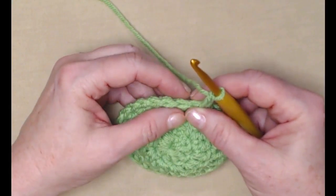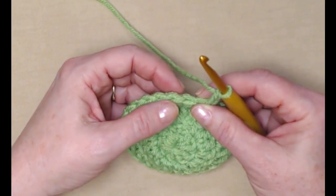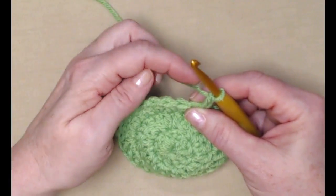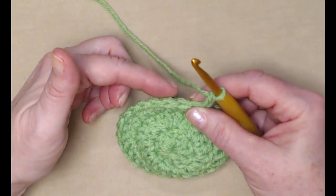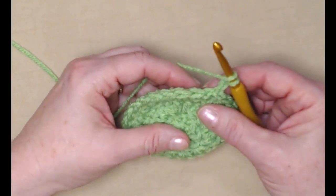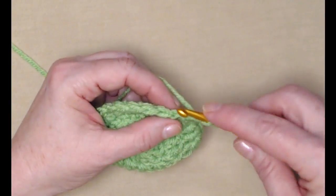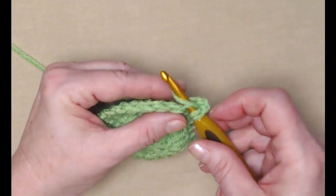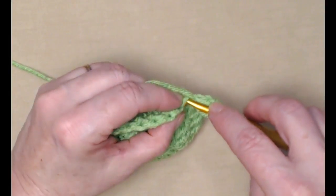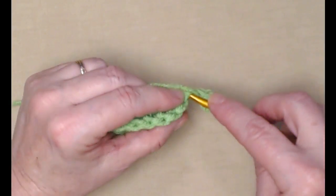If you look at the top of your row of stitches, you'll see there are loops on the front and loops on the back. The loop on the front is called your front loop — that's the loop that's always facing you. The loop on the back is called the back loop, and that's the loop that's always facing away from you. So we're going to stitch our double crochets one in each stitch, stitching in the back loop only. Yarn over, go in the next stitch in the back loop only.